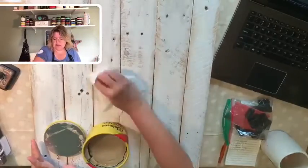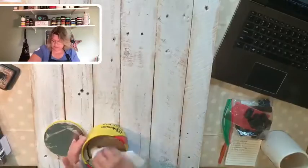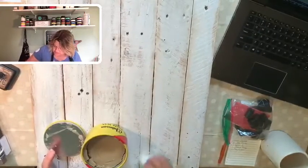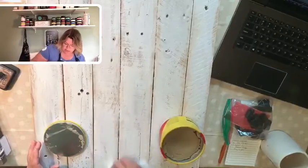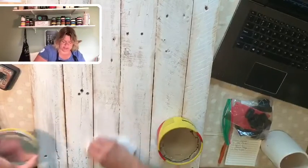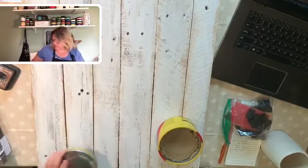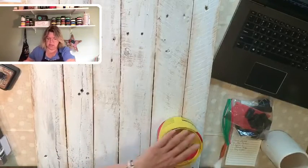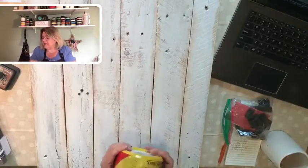Oh, I love it! The grubbier I make it, the more I like it. I'm going to do the seams down here too, just a little bit. Even though my transfer will not be going here, I have something else put together for the bottom. Now comes the fun part — chucking it all up and making it beautiful!